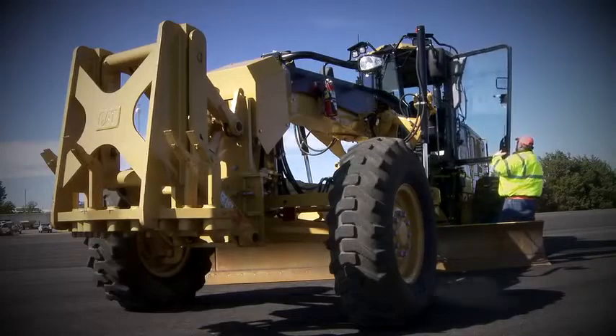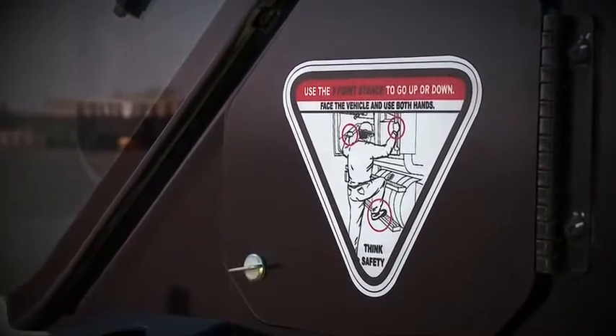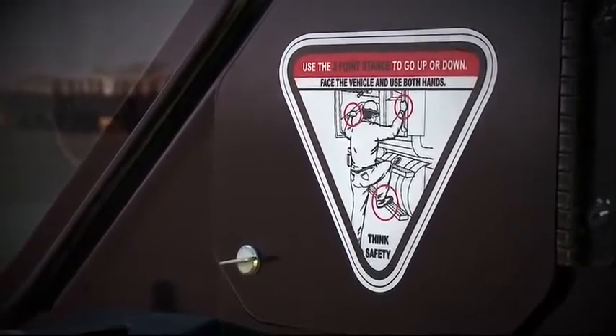When entering the cab, always use three points of contact. That's one hand and two feet, or one foot and two hands at an access point or handhold.